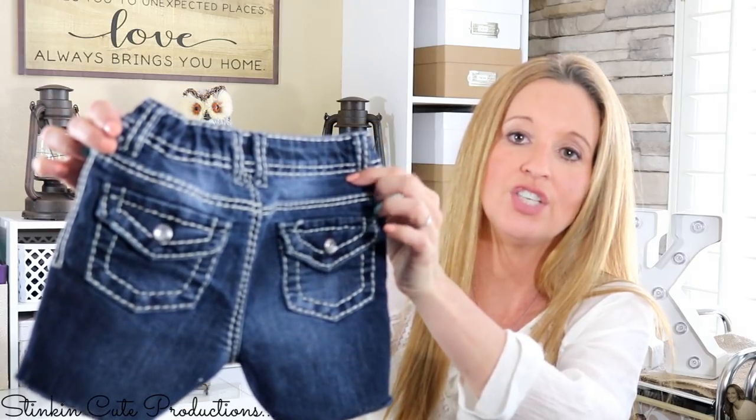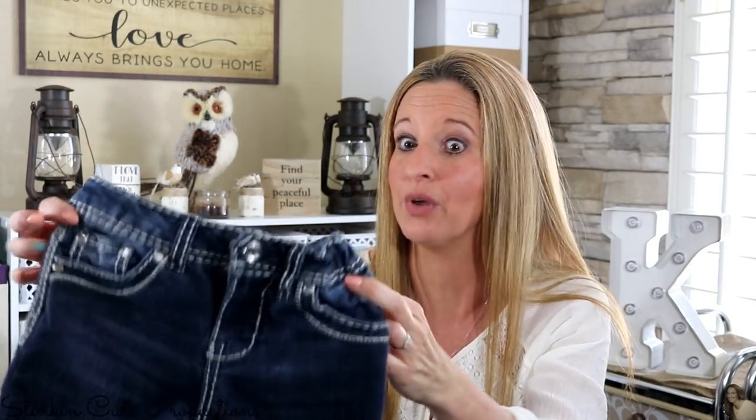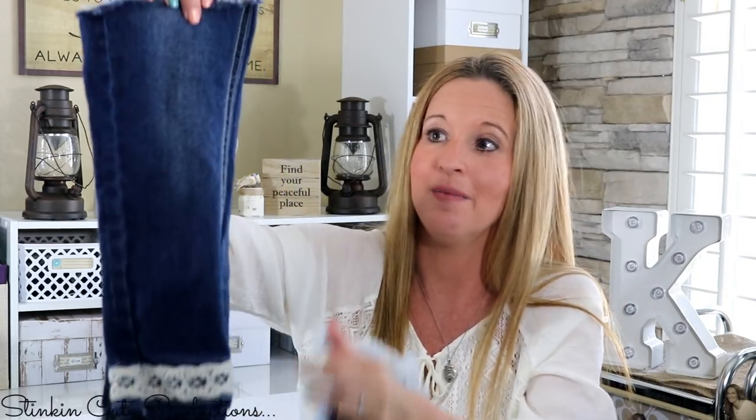These are the jeans I made into shorts — look at how cute they are with the thick stitching and adorable pockets. Just by cutting off the legs I made her some really cute shorts that are probably going to fit her for another couple years. I did that with about five or six pairs of her jeans, which left me with all these pant legs. Denim is pretty farmhouse-y and really in right now, so I knew I wasn't going to throw them away. I came up with some amazing easy DIYs using denim in all different colors.